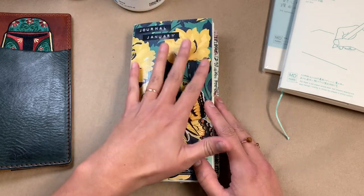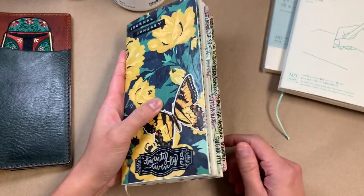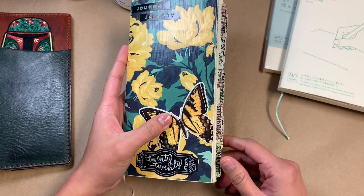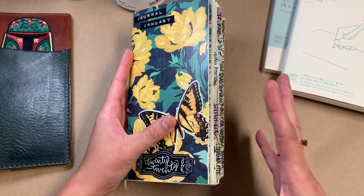I think this is about the third time I've tried to use this notebook, but the third time was a charm. I just used it as my regular journal — an omni journal where I write everything in it except for those really heavy thoughts that I just don't want to preserve.